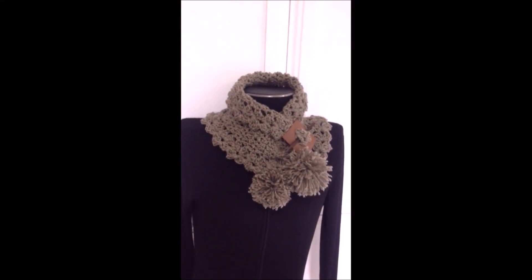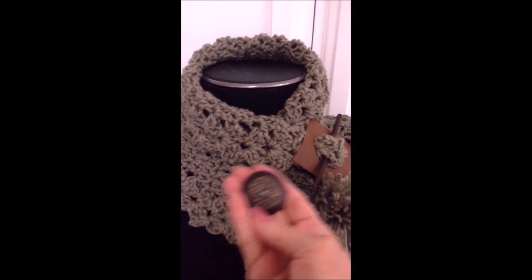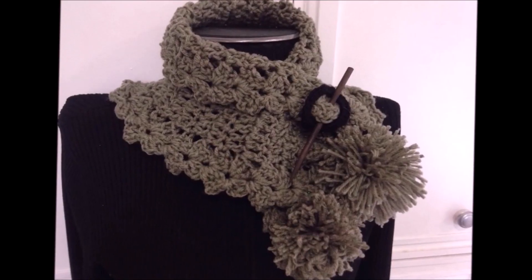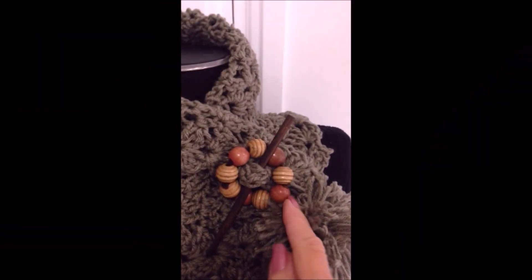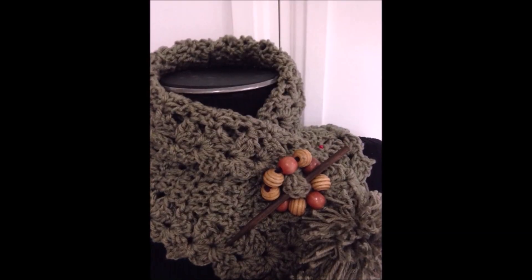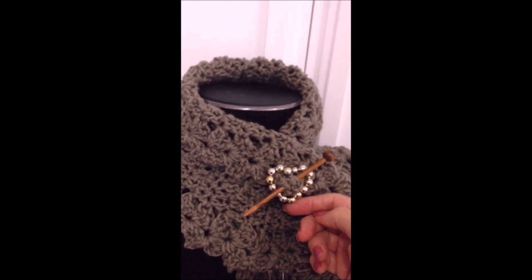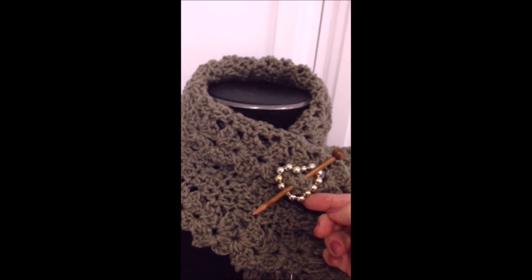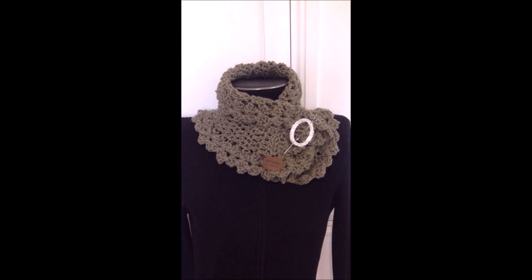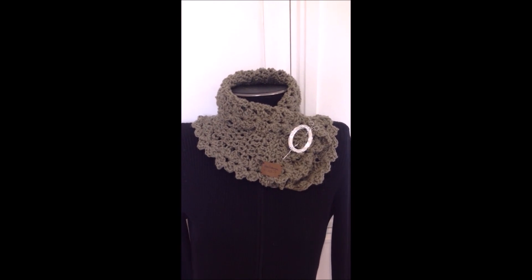Here's the finished scarf — I've closed it with a shawl pin. You could sew on a large button if you like, and I'll put a link below on how to crochet a shawl pin. You could also make one with beads, or a shiny one using silver beads — I'll put links below for those as well. That's how easy it is to crochet this scarf or cowl. I hope you enjoyed this video — thanks for watching!